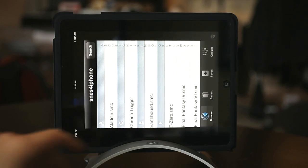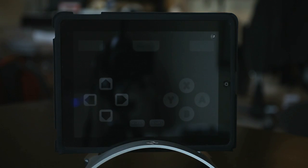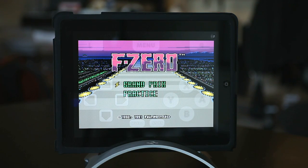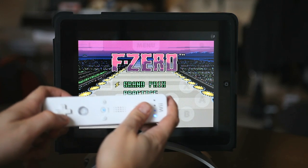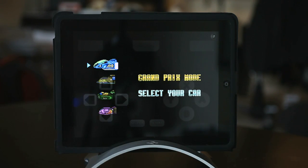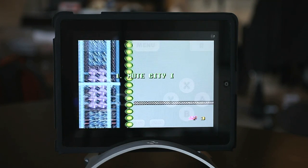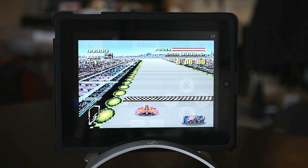Once you've got your Wiimote synced, all you have left to do is play. You just choose a ROM and go into landscape mode with sound for the best possible picture. Tilt your iPad widescreen and get ready to play. This whole process can be applied to other emulators for the iPad as well, such as the Nintendo Entertainment System and the Nintendo 64. Those both have Bluetooth support, so just search in Cydia for the console you're looking for and you should find what you want.